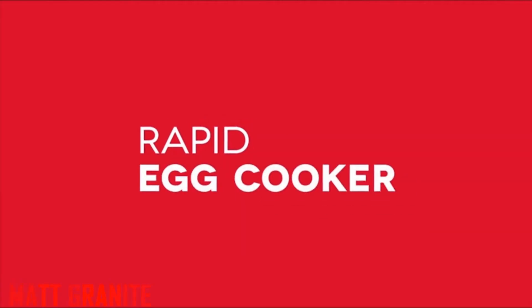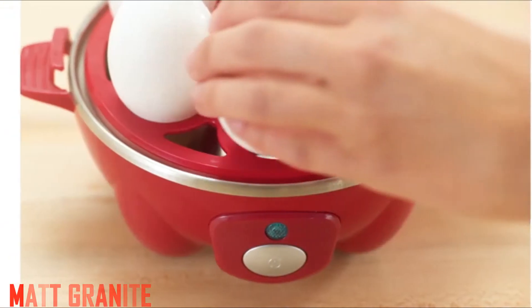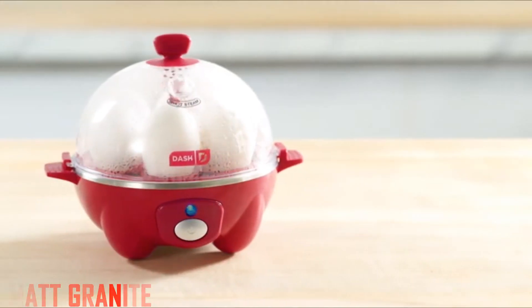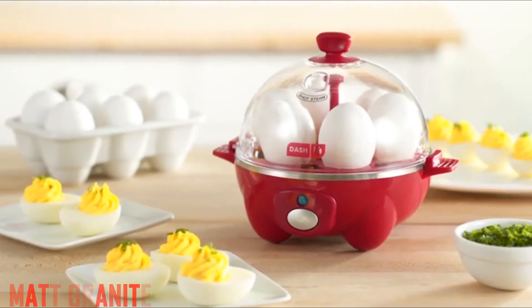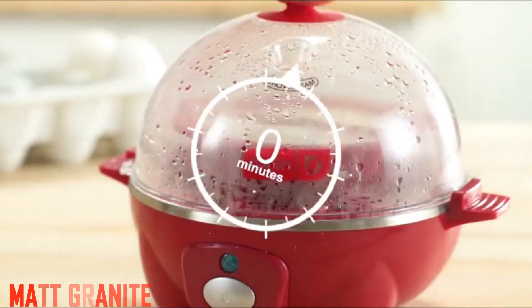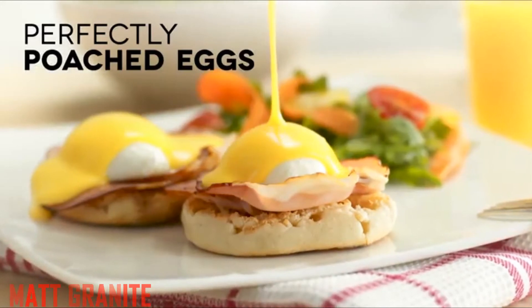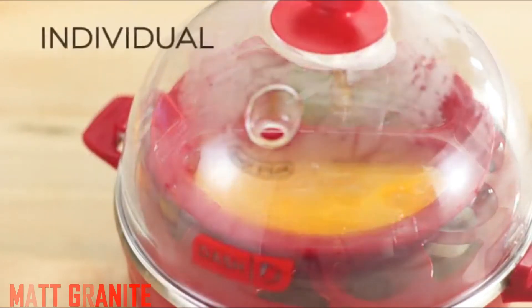Dash Rapid Egg Cooker, 6 egg capacity electric egg cooker for hard boiled eggs, poached eggs, scrambled eggs, or omelets with auto shut off feature, aqua. Cook up to 6 eggs in soft, medium, or hard boiled firmness, while saving time and water. Eggs come out consistently perfect, shell is easy to peel, and clean up is super easy. I am in love with this product — makes my life easy.